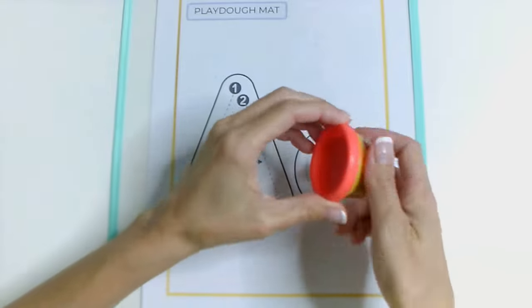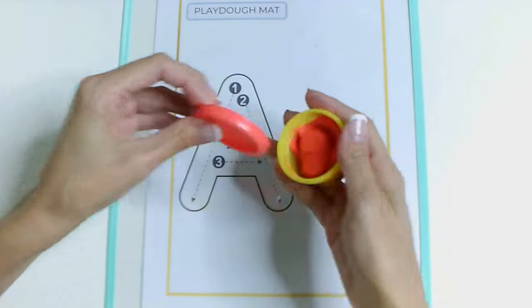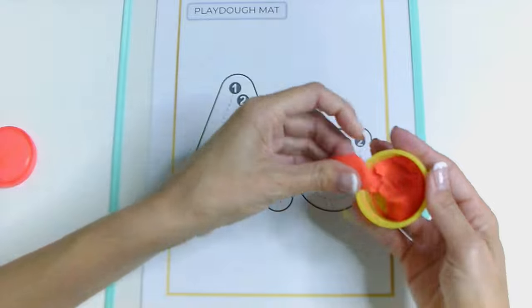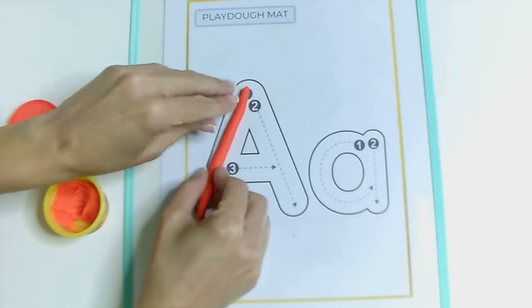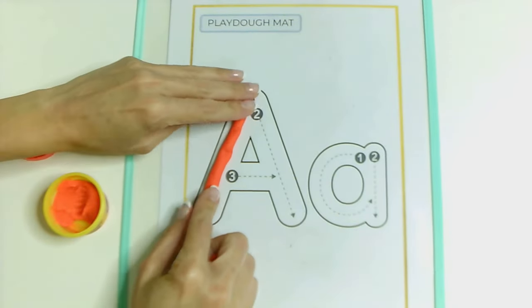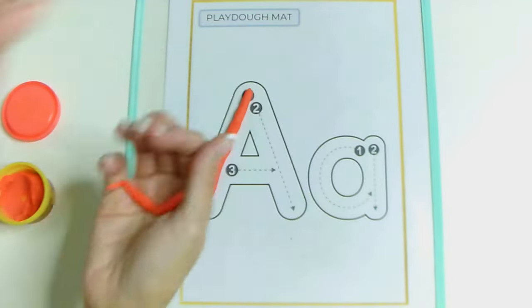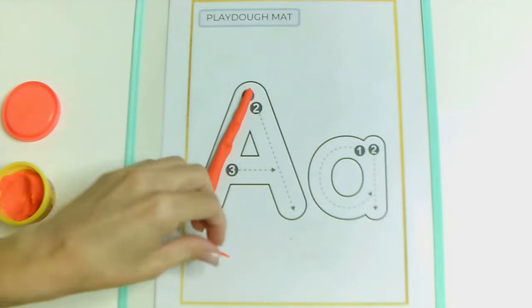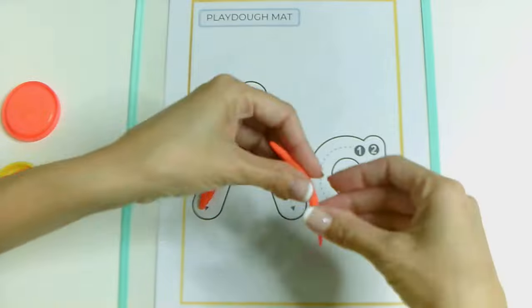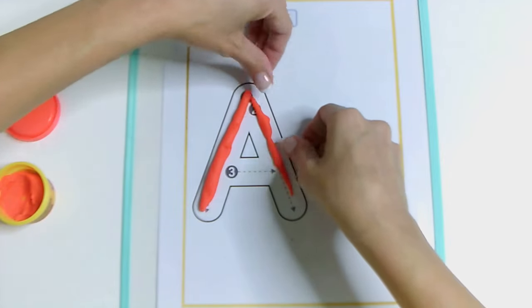Okay, I am going to open, open, close, open, close. I'm going to open my Play-Doh. We are going to make the first line, number one. Take more Play-Doh. Ezequiel is going to make his Play-Doh. Ezequiel is my baby. He is five years old.